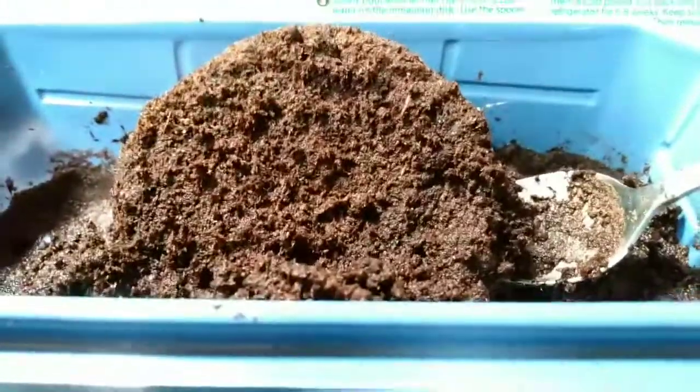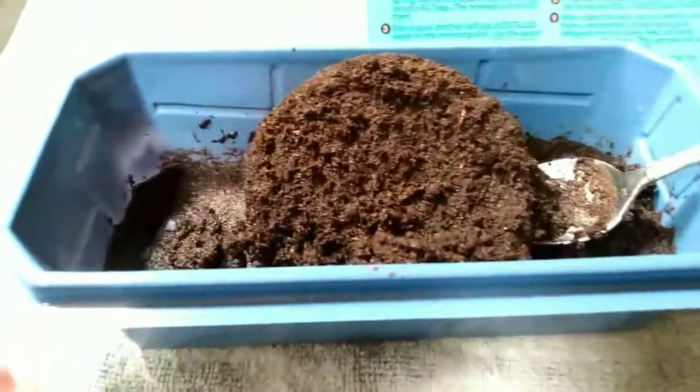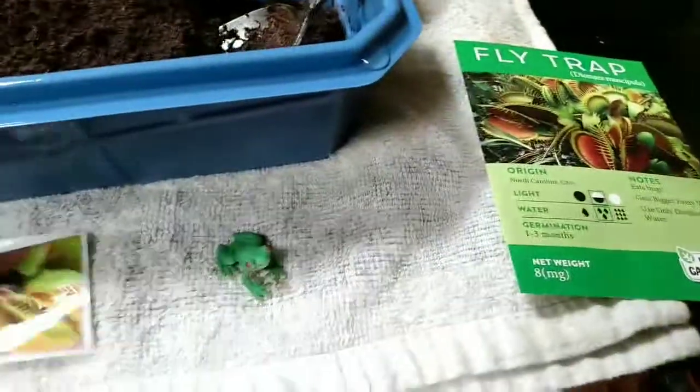It says 'be patient' right here, and there's a little sticker I guess you can put on the side of the little window, because it's got a little top that goes on it. Anyways, I'm gonna continue getting this little disc broke up and then we'll come back and put the seeds in and the little frog and the rocks and see how it goes.